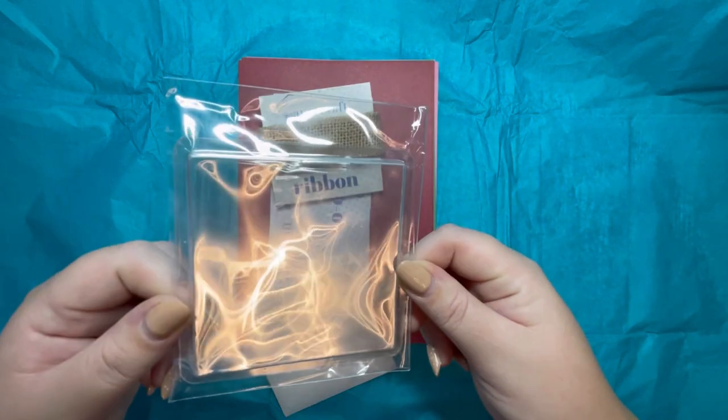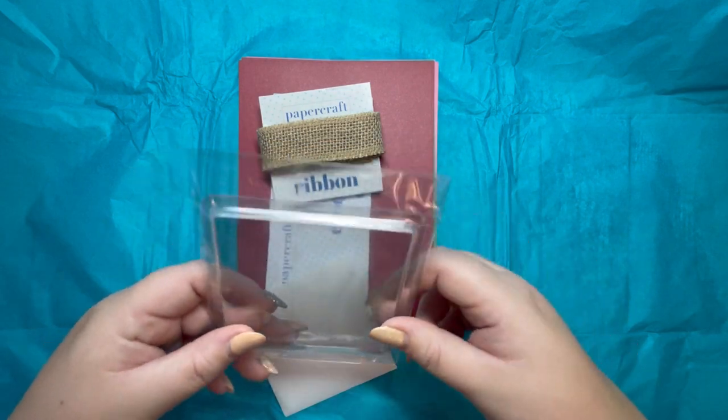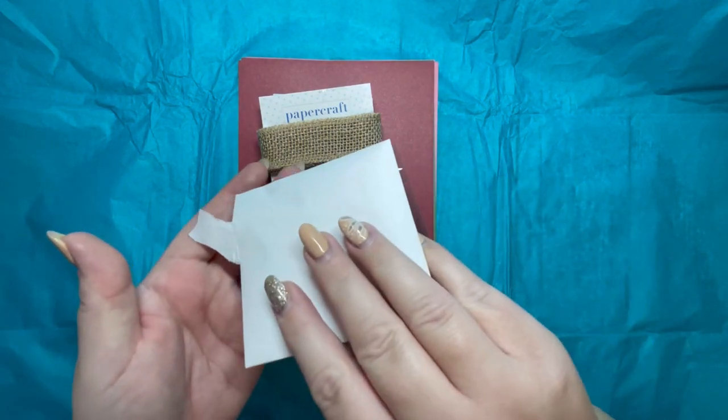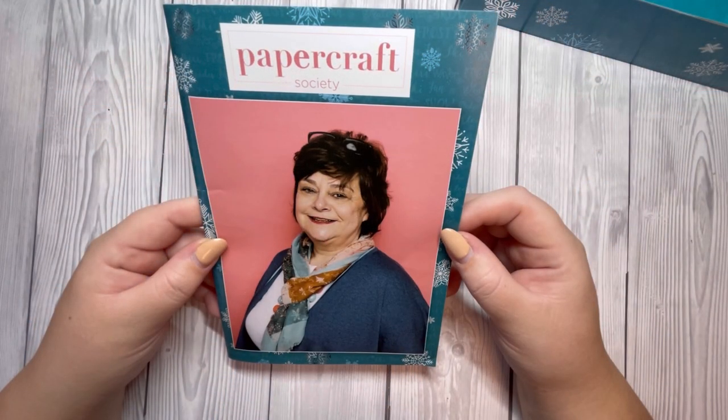We've got some square shaker cups — I think there are five in total. And then we've got some sequins for your shaker.